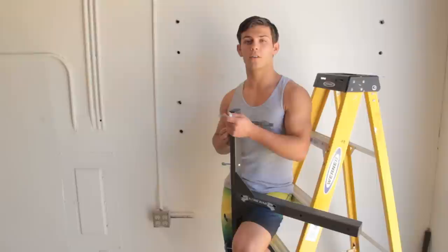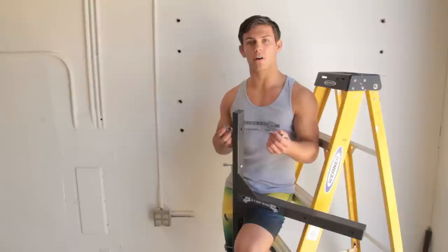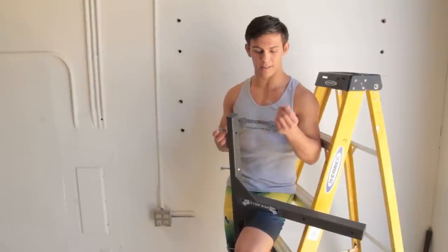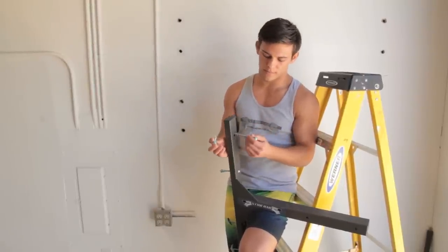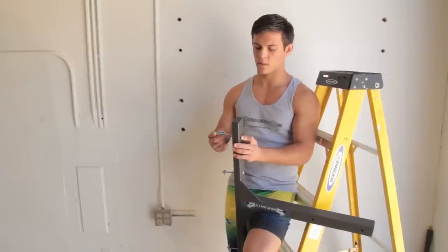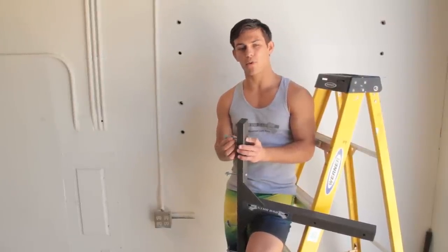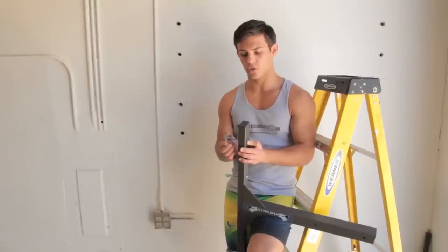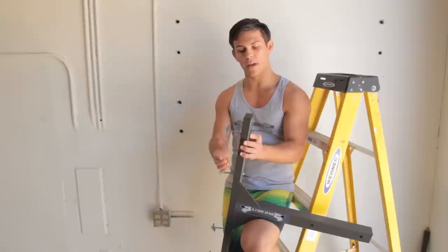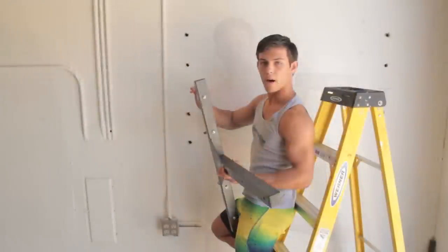I've gone ahead and drilled my three-quarter inch holes into the metal studs, and now I'm mounting the toggle bolts into the stud bar bracket. Mount it in with your washer, snug this up slightly, and these compress into the wall. Once it goes through the wall, it expands and provides the pressure you need to hold the stud bar. Now we're ready to mount.